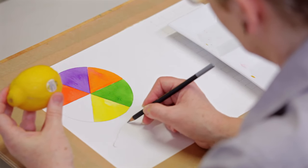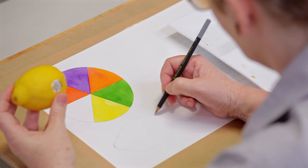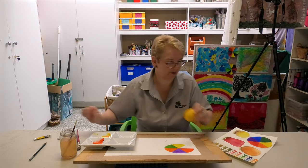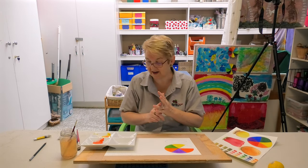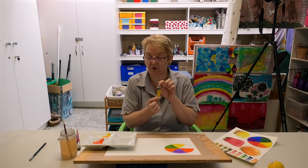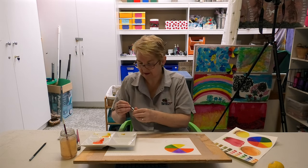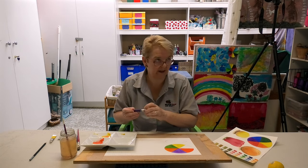Just draw a rough lemon shape — see how quick that was. Now, before you start painting, make sure you have violet and your lemon yellow ready to use. I'm actually going to use cadmium yellow hue — it's a student colour, so it's cheap but it's a nice bright yellow. And I've got a ready-made violet here that we're going to use.